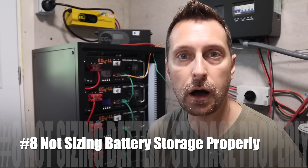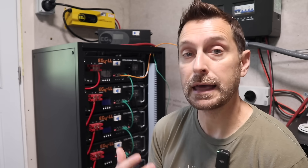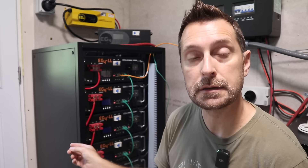Mistake number eight is really for those who are off-grid: not sizing your storage system properly. The most common storage is batteries — these are lithium iron phosphate batteries. You need to understand what's called days of autonomy: if you're in the midst of a storm and not getting any sun for numerous days, understand how long you can go on the batteries without any assistance. That's partially why I have a charge inverter here — so I can charge from my generator in the instance of a storm that's too long, which is especially important in east Texas during spring monsoon season.